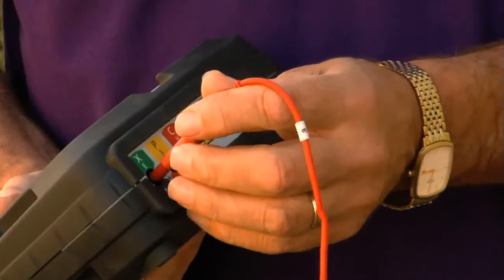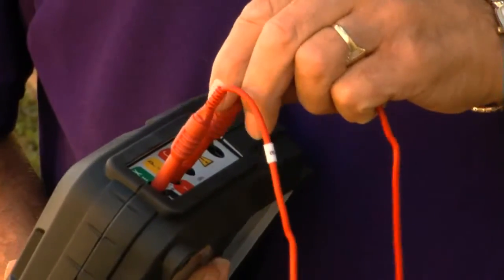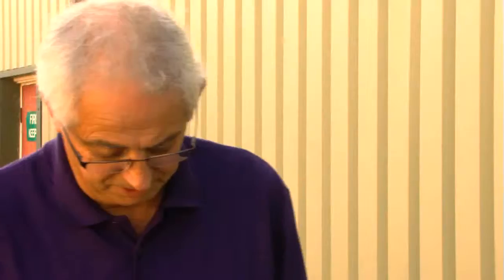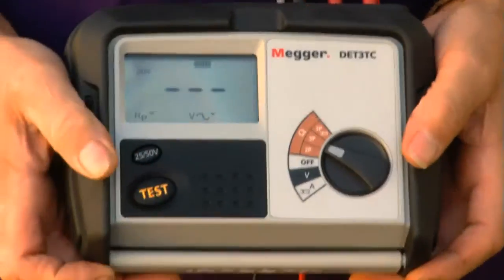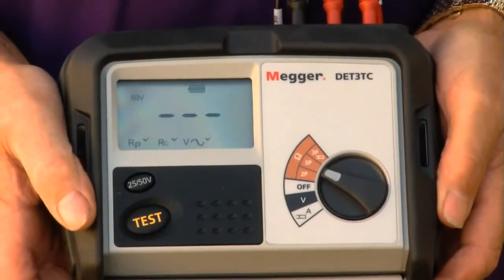I then need to connect the ends of the leads into an Earth electrode test instrument and take a recording of the resistance value. This is a three-lead test, so I just need to give the machine a second or two to settle, push the test button, and you'll see that it's reading the potential electrode and the current electrode.